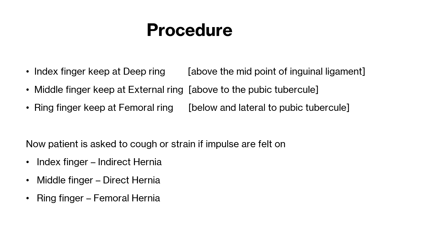And if you feel the impulse on the ring finger, then it is to be considered a femoral hernia. Because the abdominal content passes through the femoral ring.